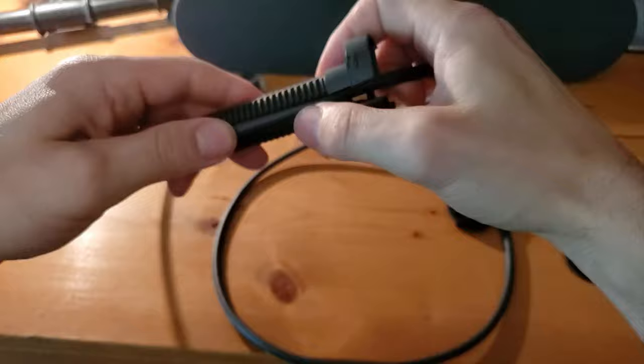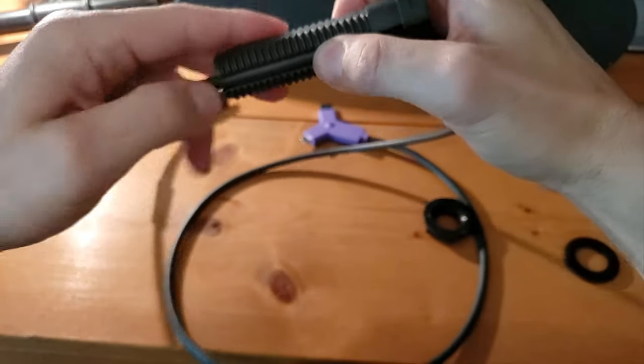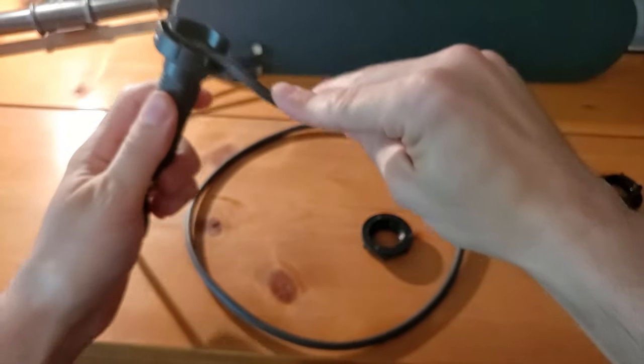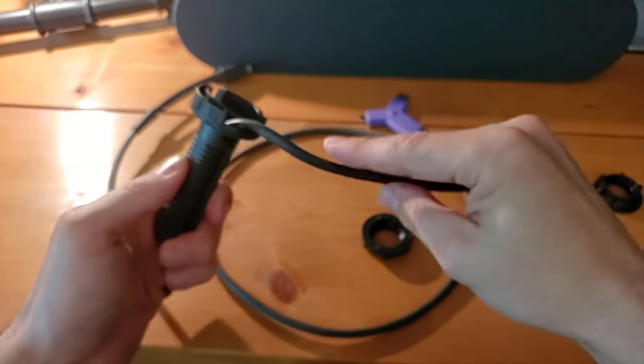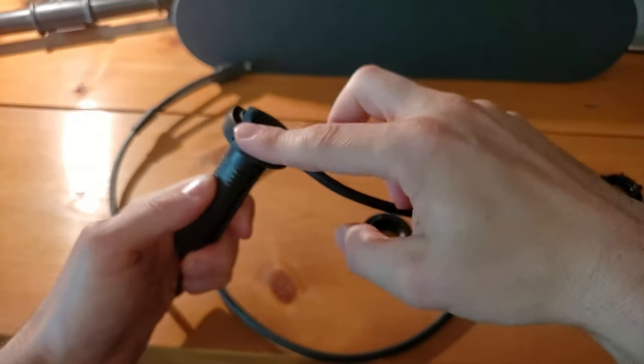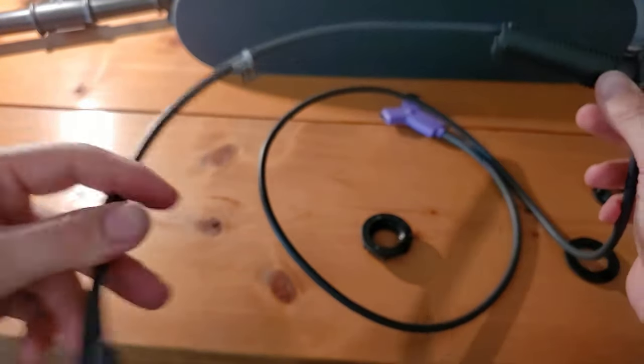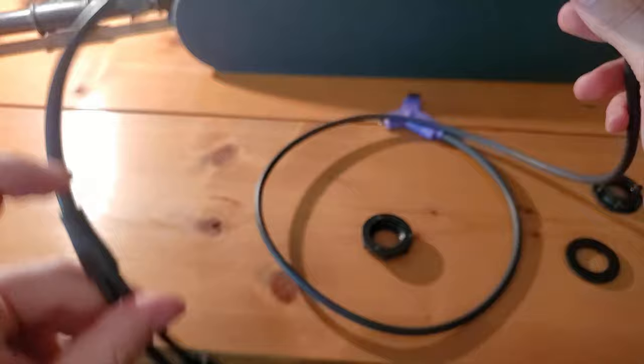We'll take the cable and tuck it into this hole right here — it will sit coming out the top just like so. We're going to put the cap on here a little bit later. With it like this, we can now take the cable and slide it through the hole in the table.